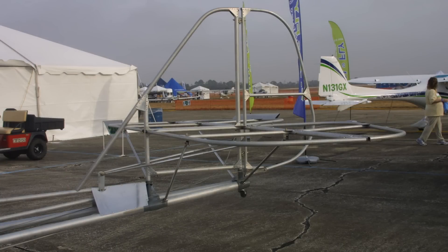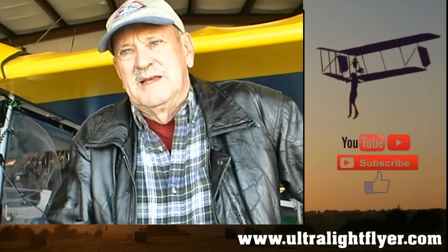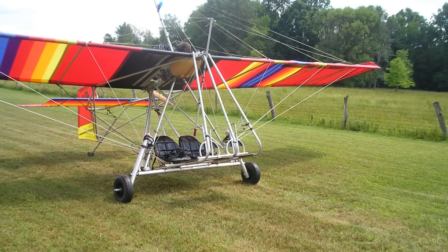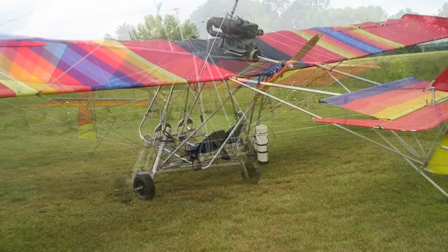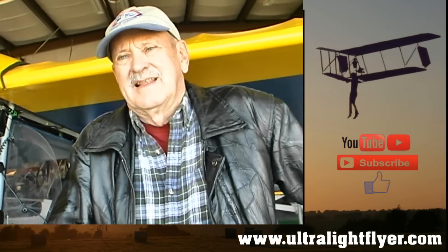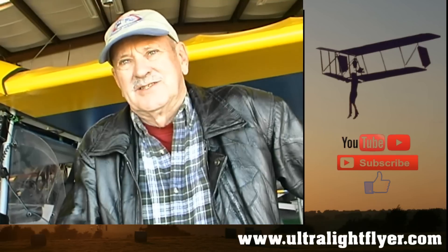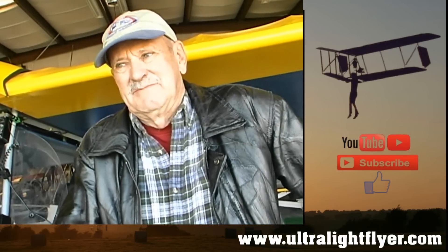Had you already built airplanes prior to this, or was this a brand new experience? I built one about 25 years ago when ultralights first came out — it was called a Rally 3, a Rotec Rally — it was scary looking back at it now. But that was a totally different type of construction. Here you're doing normal fabric covering and shrinking; that Rally was basically just a slip-on cloth onto a ladder-type frame. This was my first experience doing anything with fabric work. I just followed the book and it worked out pretty good.